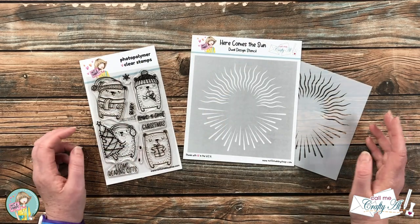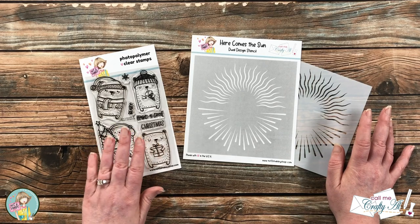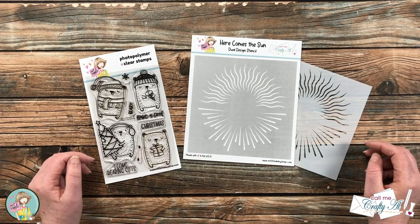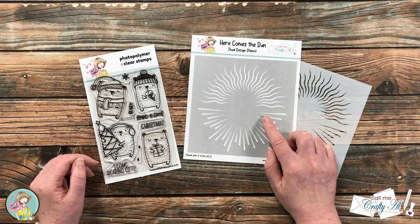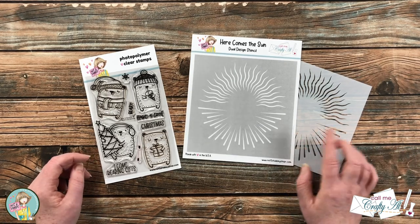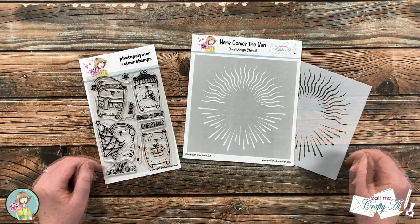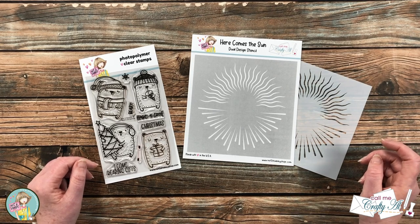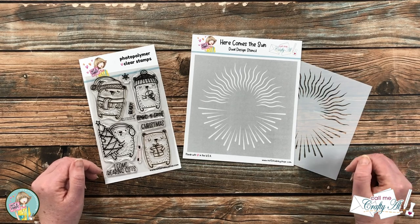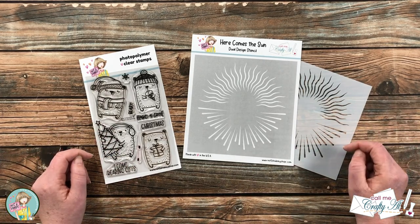I'll have a link in the description box below if you want to check it out after the video. Today I'm creating a single layer card, so I'll just be using the stamp set. For some added interest in the background, I'm using the new Here Comes the Sun stencil, which came with this month's box of the month. If it's available as a single stencil, I'll link it in the description box below. Feel free to leave any questions in the comments and I'll get back to you as soon as I can.